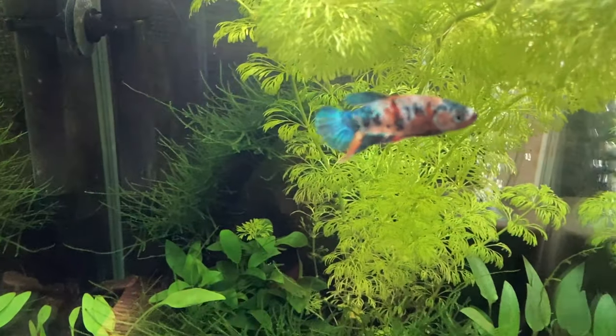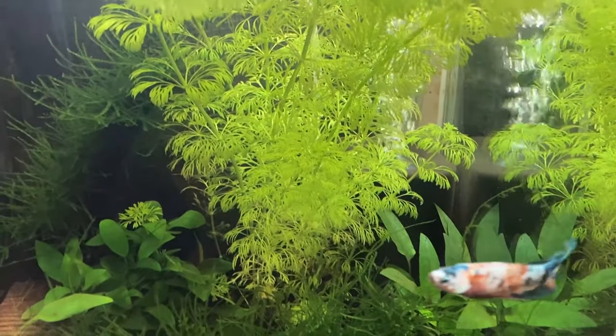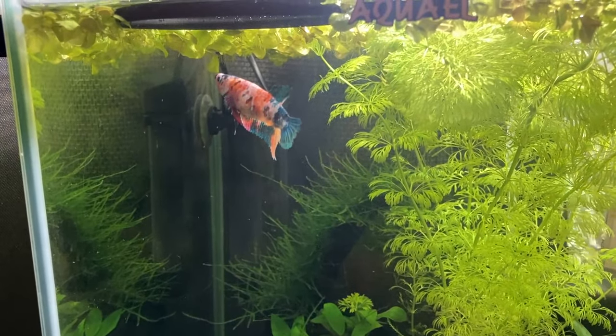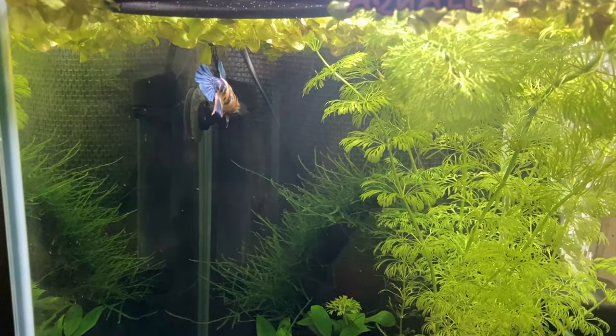In this video I'm going to be going over a number of products that I purchased as a beginner to the fish keeping hobby that I personally think are a waste of money for my personal circumstances. A lot of that is due to user error on my part, but we'll go into that as we work through the video.